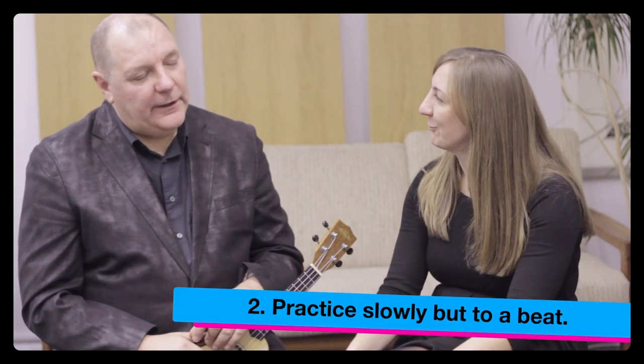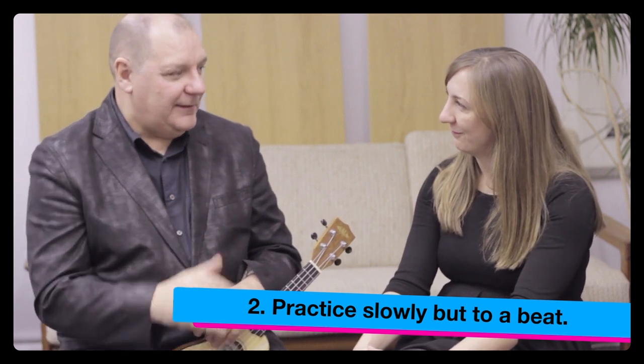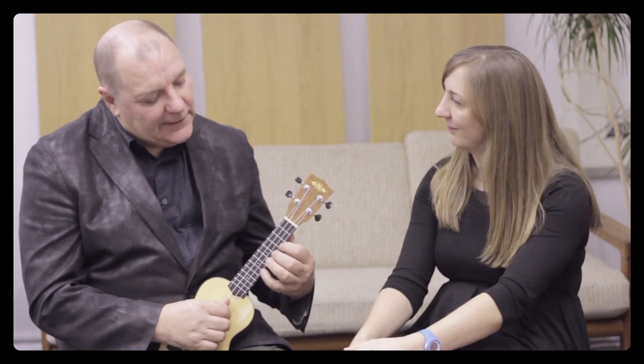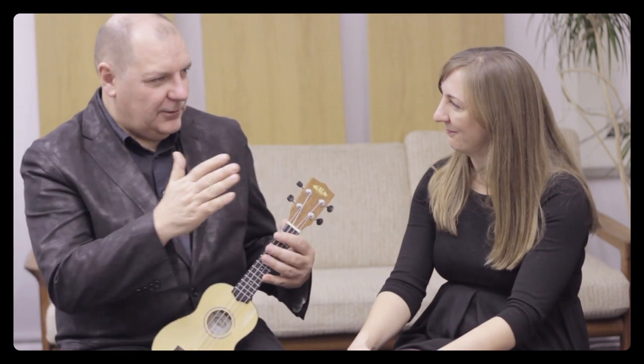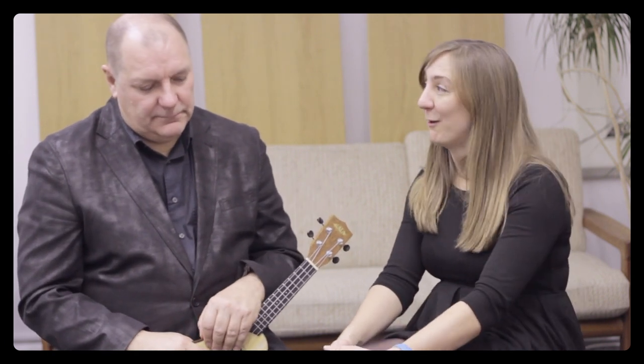Tip two is practice slowly, but to a beat. It's all very well playing the fast bit slowly — you think 'I'm getting that,' then you whisk through the easy bit. What you have to do is play the whole piece slowly so you keep the rhythm absolutely regular. Get a metronome going, or get a little click off the internet, and just play along with that — don't speed up and don't slow down.